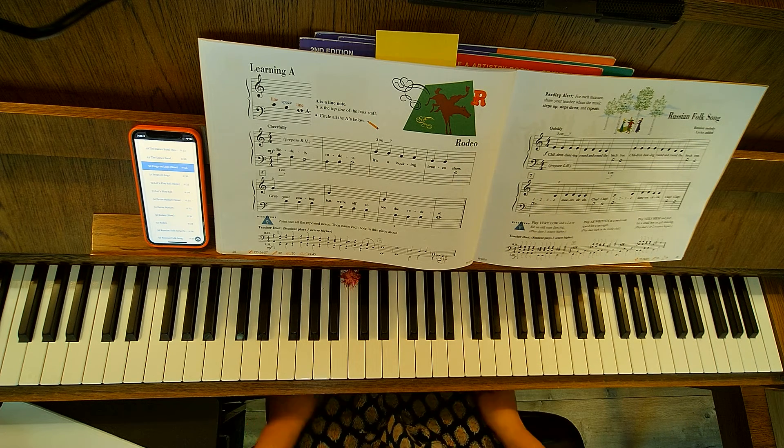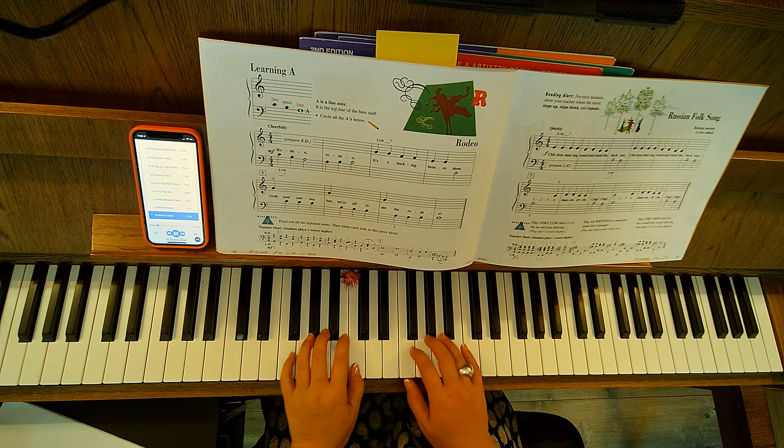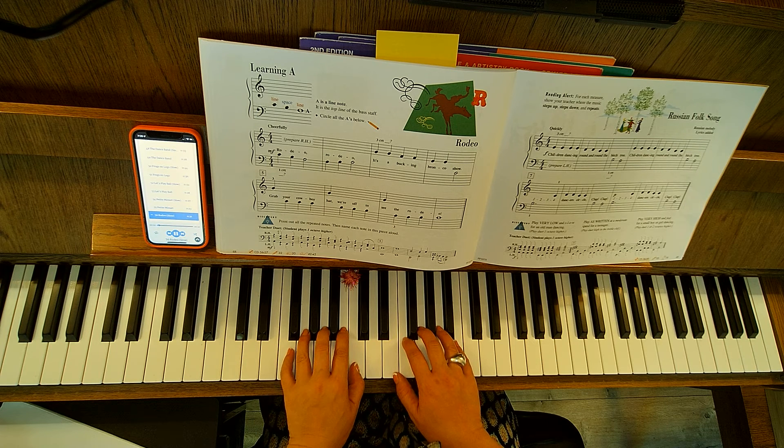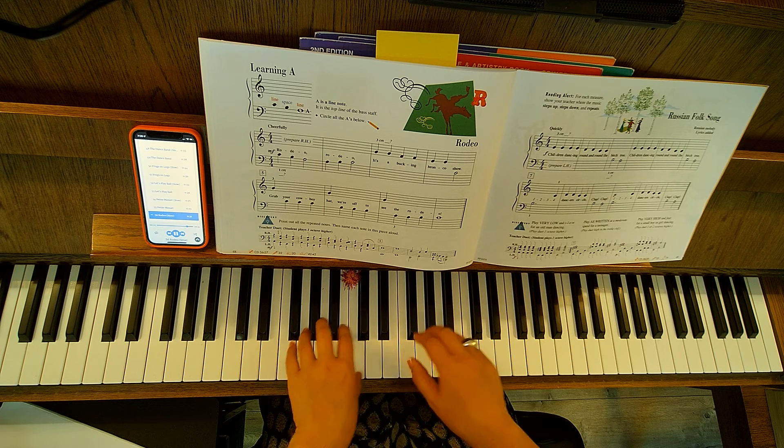Alright, this is the slow audio for Rodeo. I'll go ahead and make sure that's nice and loud. Nice.